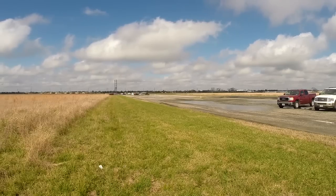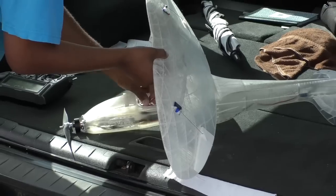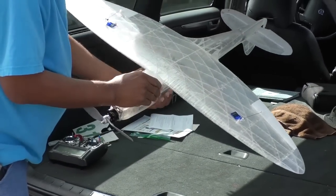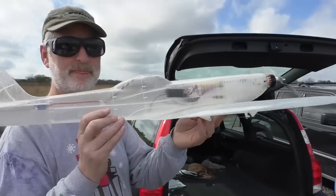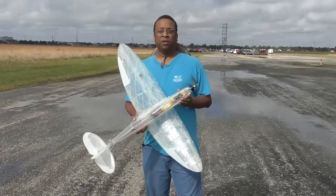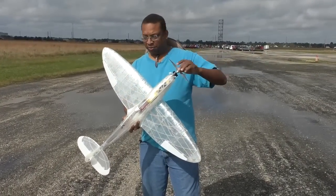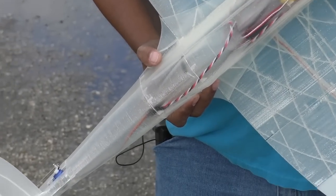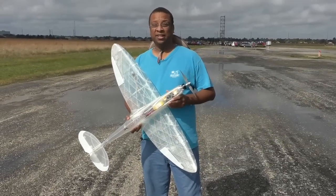With the weather finally clearing up, it was time to fly the plastic airplane. The Spitfire has a neat wing mounting system that simply slides a locking mechanism into place. I finally got the 3D lab print Spitfire ready to go. I decided to use the motor off the Crazy Wing, a 4S Toya 200, and we're ready to go. All the controls are set up and this will be the maiden flight. Let's go!